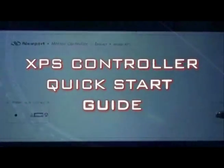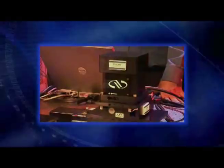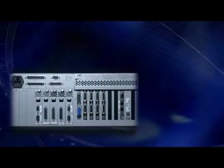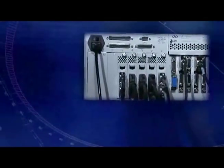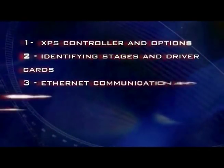Welcome to the first in a series of guides for the XPS controller. We are excited with your purchase of the XPS controller as you start your discovery on how effective this product can be for your application. The goal of this quick start video guide is to provide an easy to follow guide to set up the XPS motion controller. The essential details of setting up the XPS motion controller are divided into five sections.